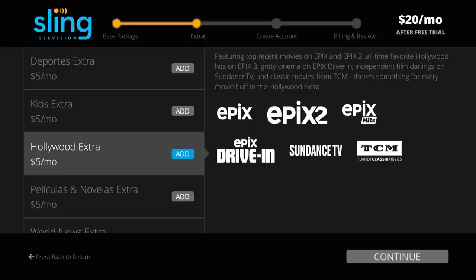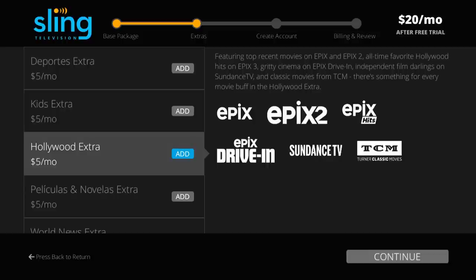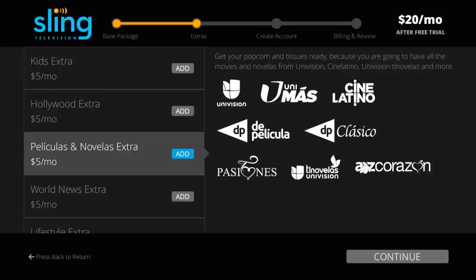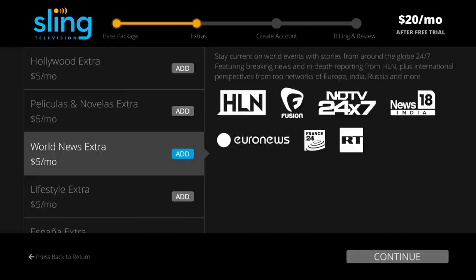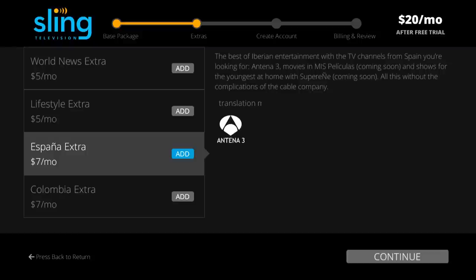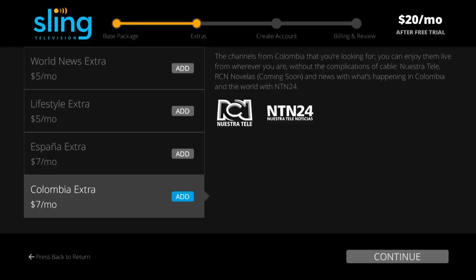Hollywood Extra features top movies from Epix, Epix 2, and many others. I subscribe to this, so I'll show you an example in the interface once we get into it. The other channel options are Peliculas y Novela Extra for your TV shows and movie fix, World News Extra for news and stories from around the globe, Lifestyle Extra for the best tips and tricks for better living, España Extra for the best of Iberian entertainment, and Colombia Extra for channels from Colombia.